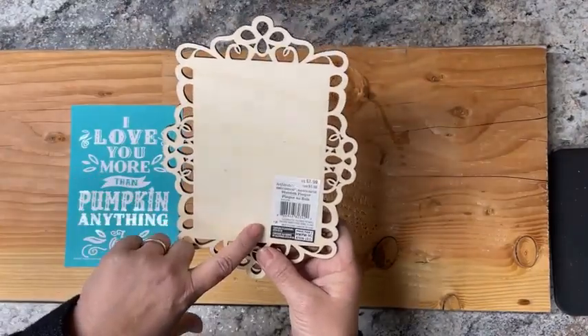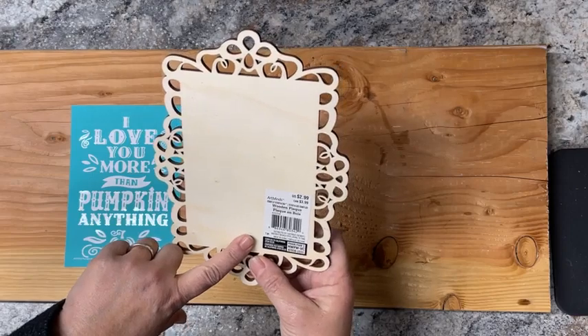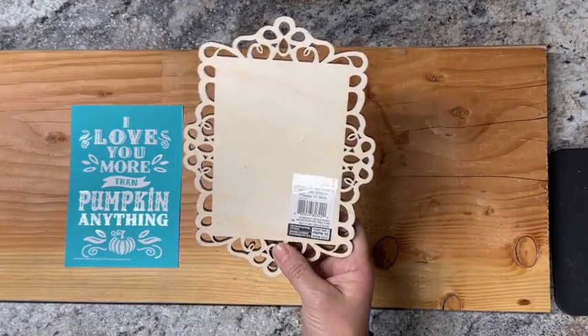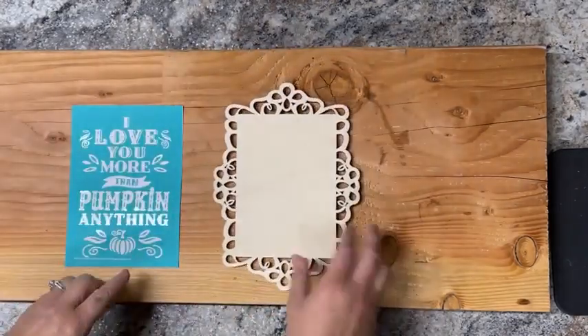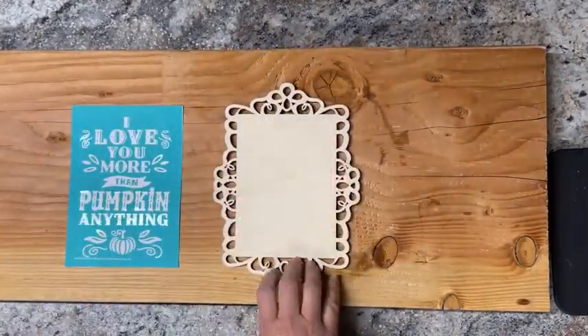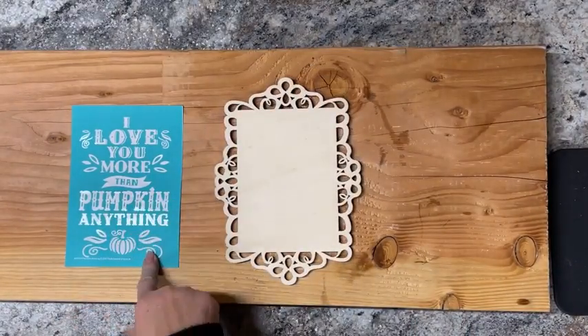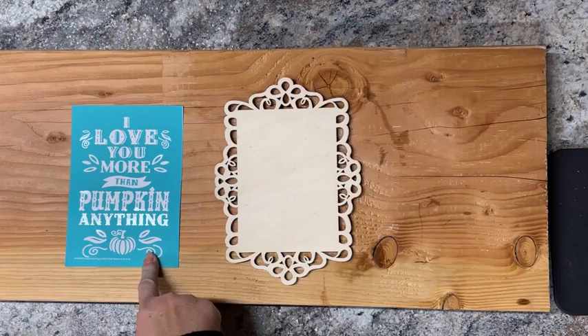I think this is from Hobby Lobby — let me look and make sure — or it's Walmart. So you can find pre-cut wood. This is only, I think, $2.99. And then I am using a transfer that I have left over from fall.